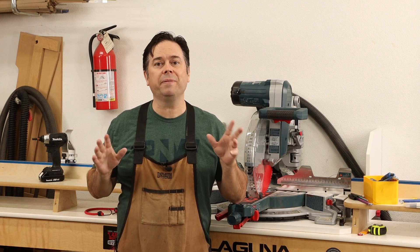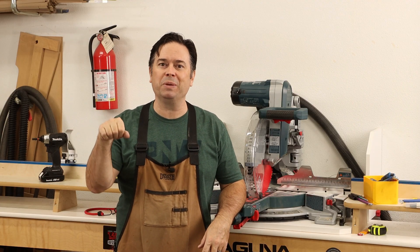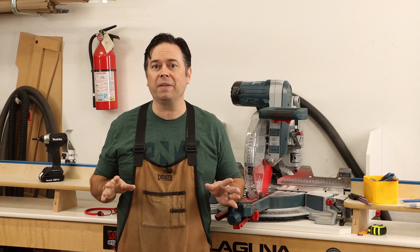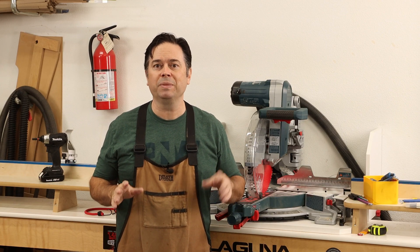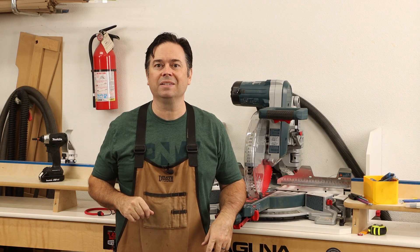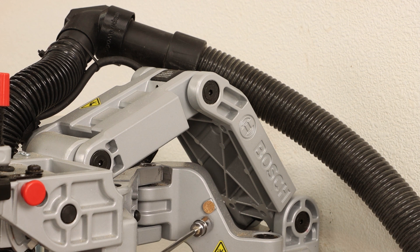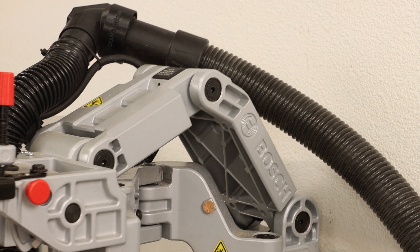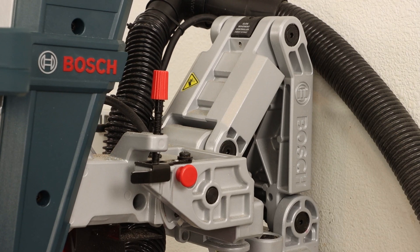One final tip that relates to a feeling of slop on this saw: if you put this in the park position and you can still move it back and forth a bit, a lot of folks are annoyed by that, especially if they like to use it in just a straight chop saw mode. What worked best for me is to locate the contact point right here and add a little cork bumper — just a simple hardware bumper you might use for your cabinets — and that takes out all the slop so when you lock it in place there's no more front-to-back wiggle.